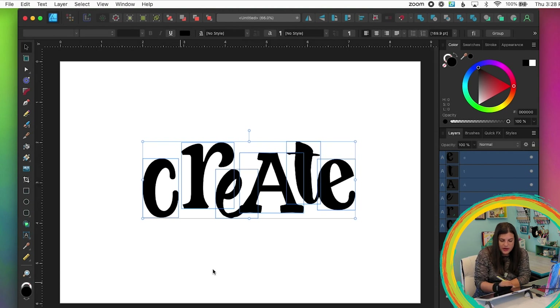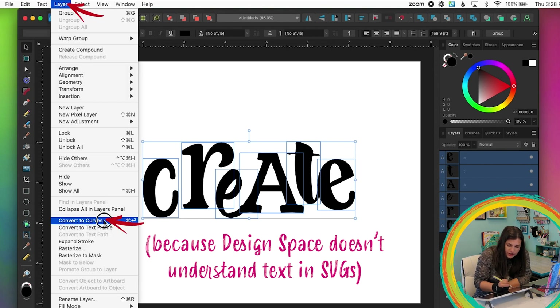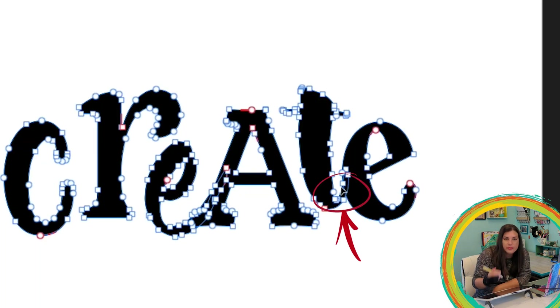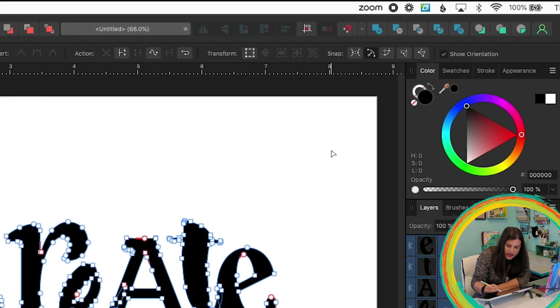Now that I'm done with my text, I'm going to expand it and turn it into a shape. I'll go to Layer > Convert to Curves — now these are all shapes. Then I'm going to combine them into one shape so the overlapping parts won't get cut out, by selecting all and clicking Add.